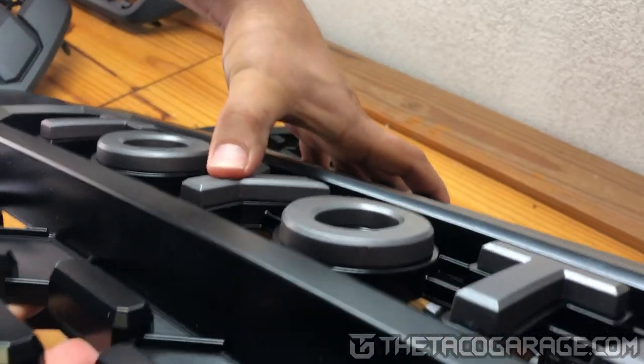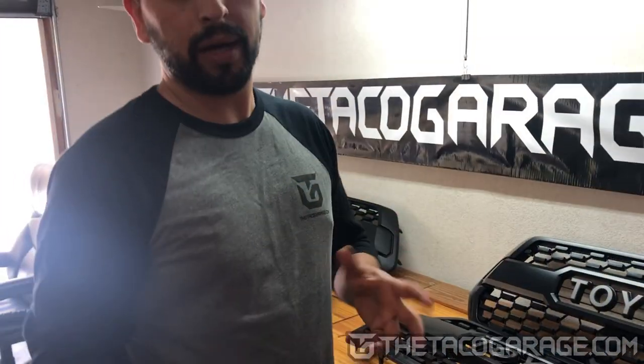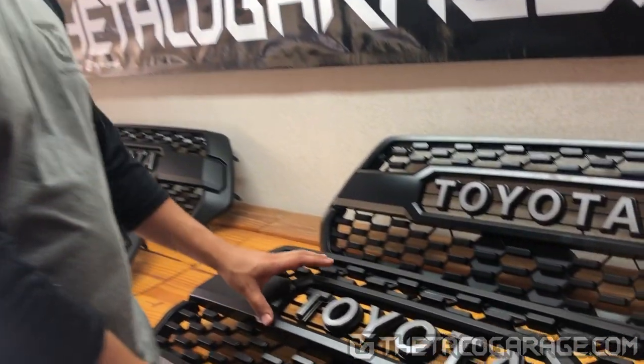OEMs are double-sided tape too — you can even squeeze it a little bit. When you buy an aftermarket grill and then you get a grill with double-sided tape, it makes you think you're getting a lower-quality product. No, Toyota does it the same way. There are other things that will show the lower quality — like the gray backing on those letters is an example.